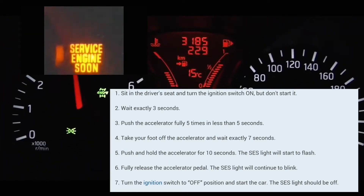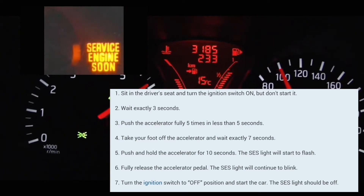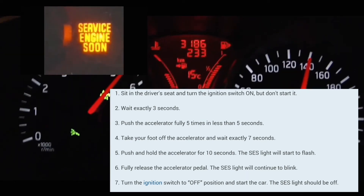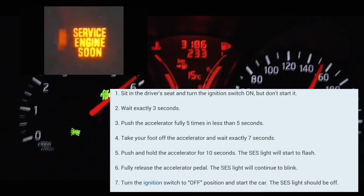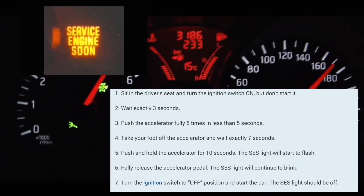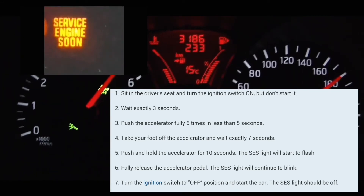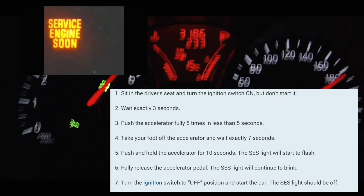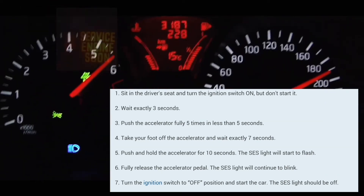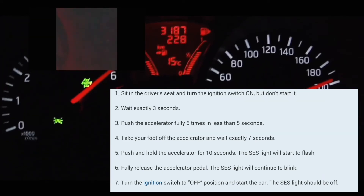It stopped blinking — it's not supposed to do that. Let me try it again. Alright, it's on. One, two, three — one, two, three, four, five — one, two, three, four, five, six, seven. Put your foot on the accelerator: one, two, three, four — it's blinking right now, you can see it's blinking. Turn it off and then turn it back on.